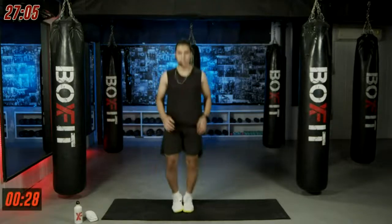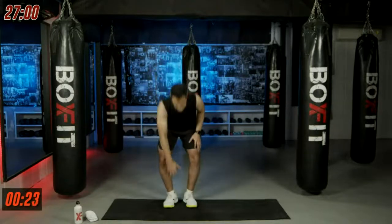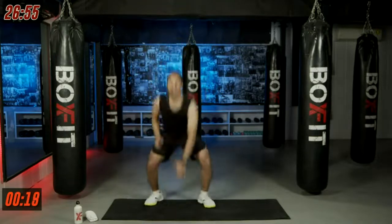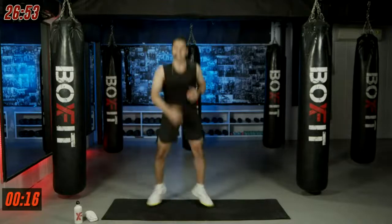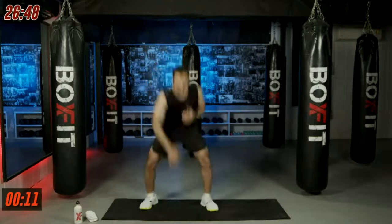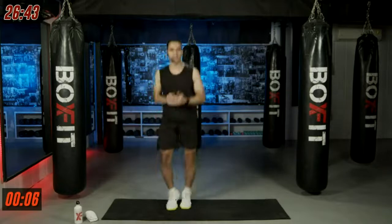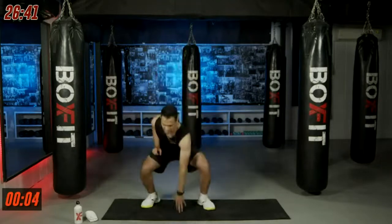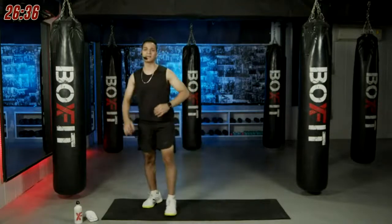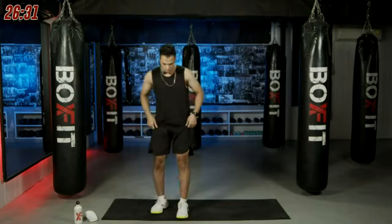In and out squat — keep a shoulder-width stance, squat down, jump forward, jump back and touch the floor, jump in, jump out. 30 seconds of work, we'll shoot our heart rate this time. Back straight — you won't bend forward — make sure your spine stays straight. Let's go everyone, keep that smile on your face!